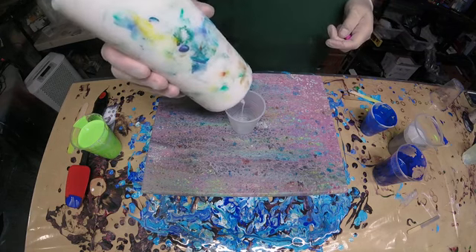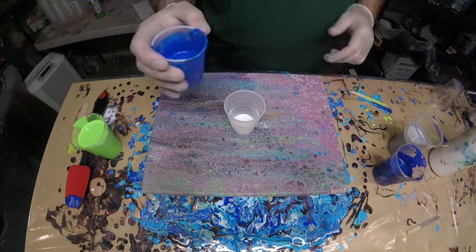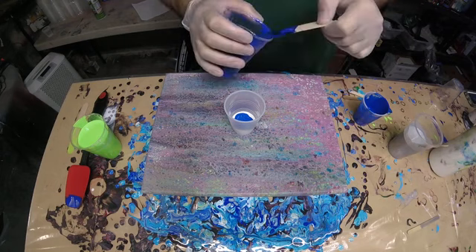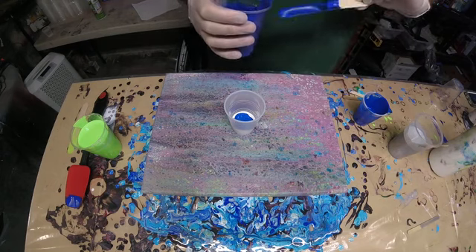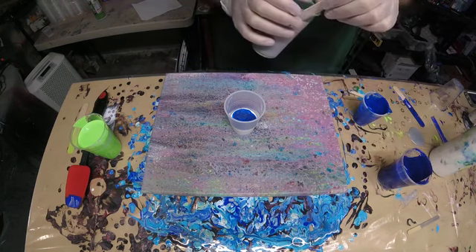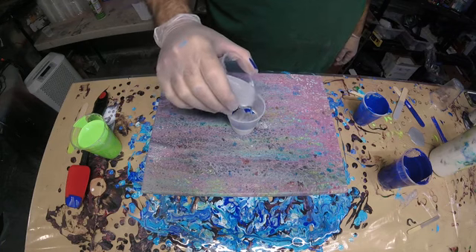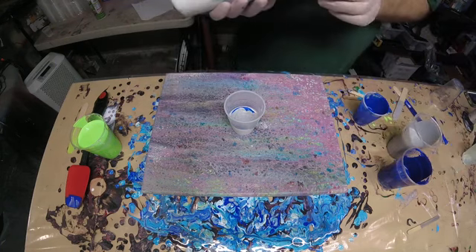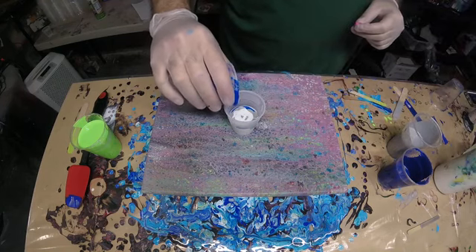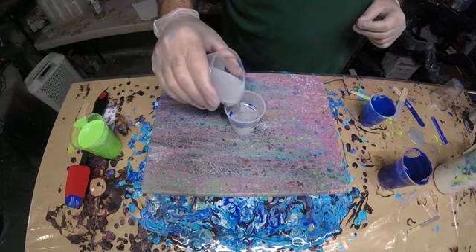We're going to start with some white, then go with the phthalo blue, ultramarine blue, and some silver. I'm going to throw some silver in between those blues this time.